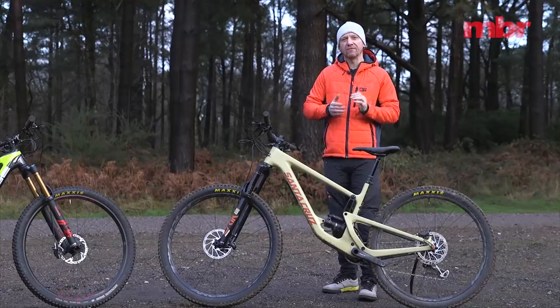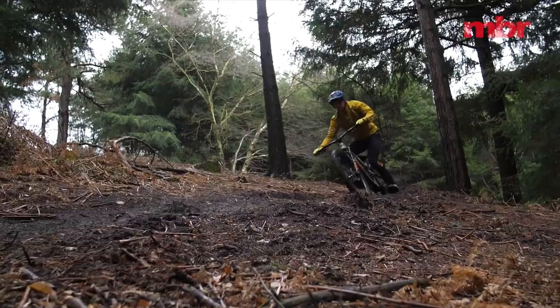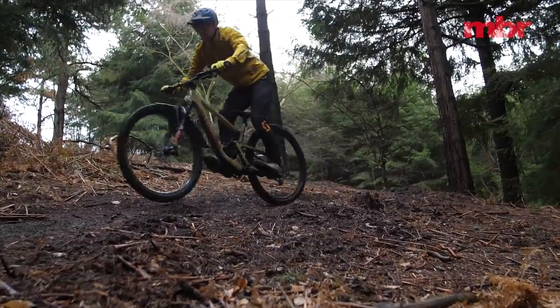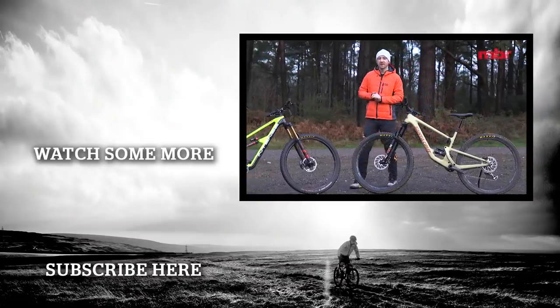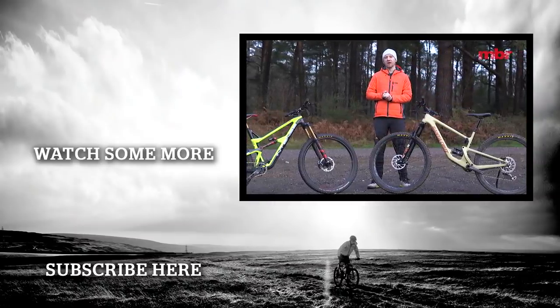So with that lifetime warranty tucked in your back pocket you can really focus 100% on riding hard and having a blast. I hope you enjoyed this head-to-head test — do let us know in the comments below which of these two bikes you'd like to take home.